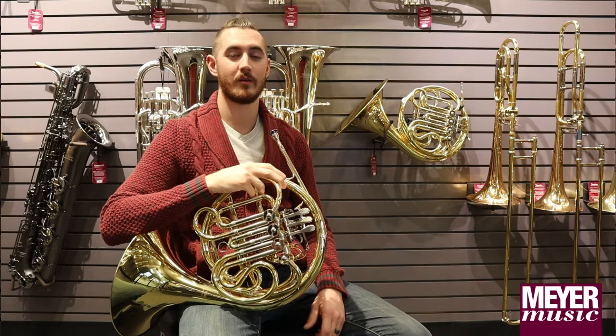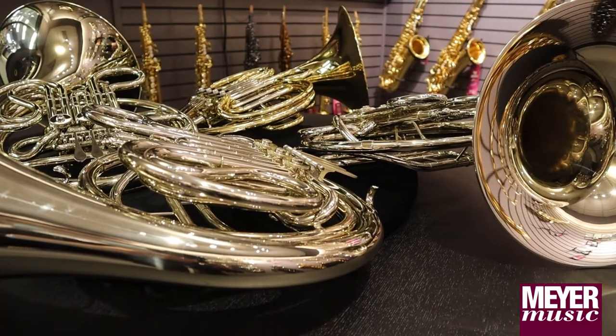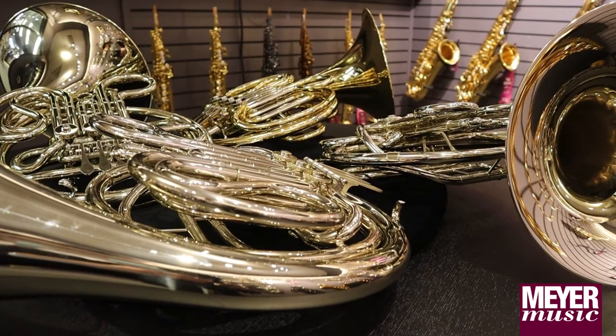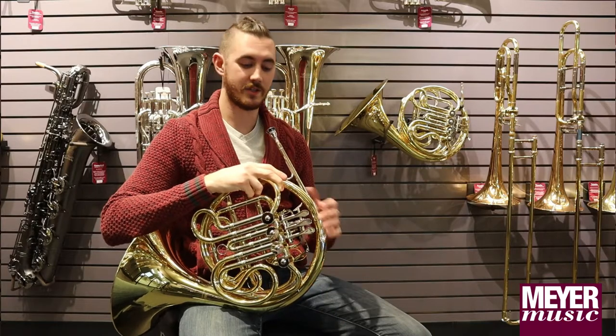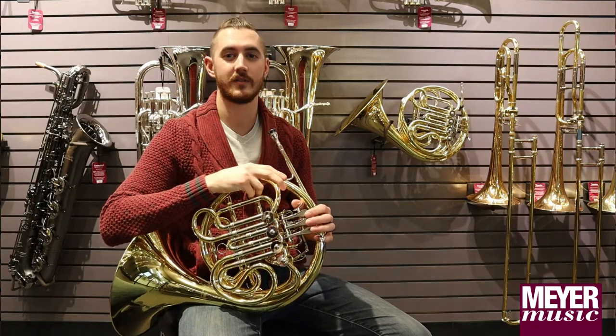The main differences between step-up horns and student line horns are the quality of the materials used to build the instrument, the tolerances within the manufacturing process making the horn able to resonate freely as it should, and in some cases the addition of a thumb valve — also called the trigger or change valve in some method books.